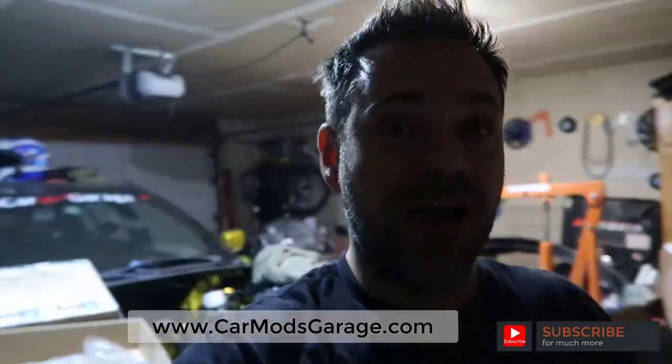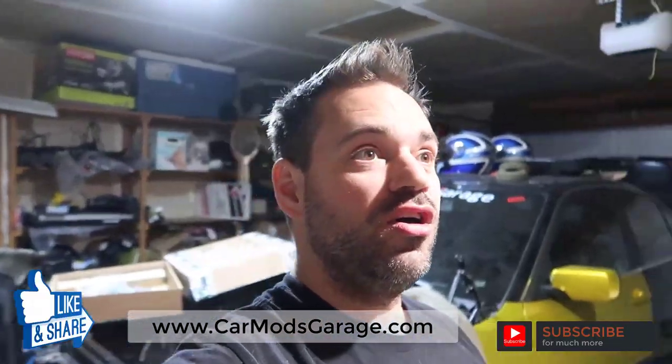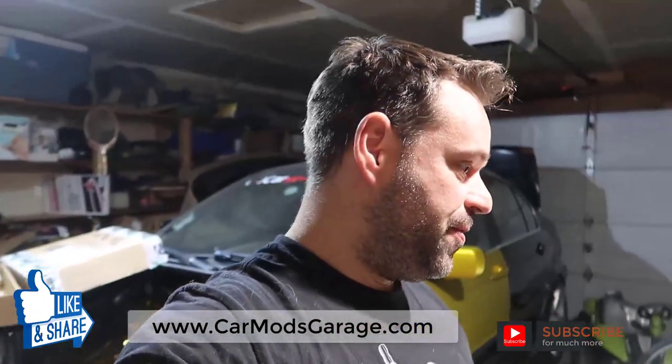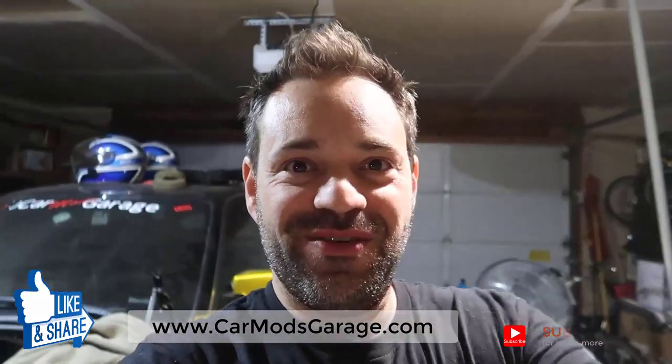The non-M3 pressure plate did not work — I had the dowel pins and I expanded them thinking it was going to work, but I'll explain that more in the next video. I really appreciate your support. Thanks for watching — I'm going to try to get all this info together and put it on my website at www.carmodsgarage.com. The Eclipse build is also almost there. Don't forget to subscribe and I'll see you around.